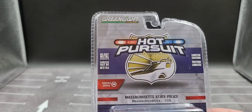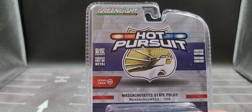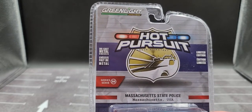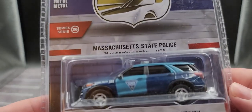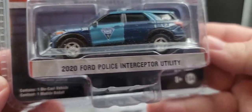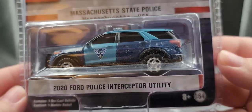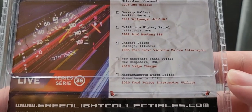Let's go ahead and take a look at the packaging. It comes in your standard blister pack for Greenlight featuring Hot Pursuit on the front, Greenlight Collectibles up on the top left. Of course, this is all metal construction, loaded edition, Series 36. You've got Massachusetts State Police, Massachusetts, USA. Got the FPIU right there, nicely packaged, with everything from Release 36.